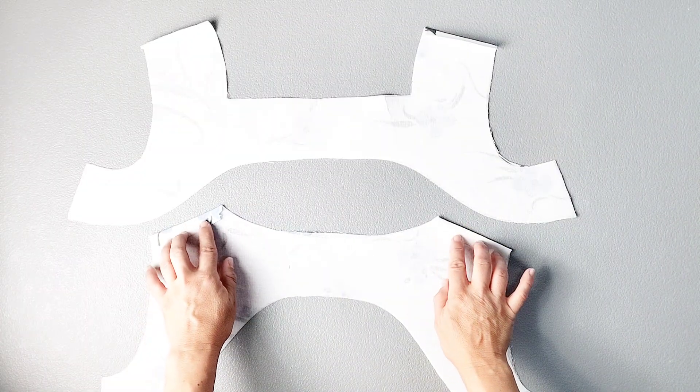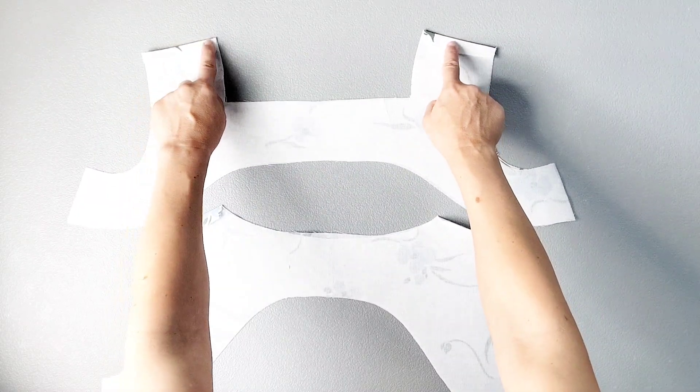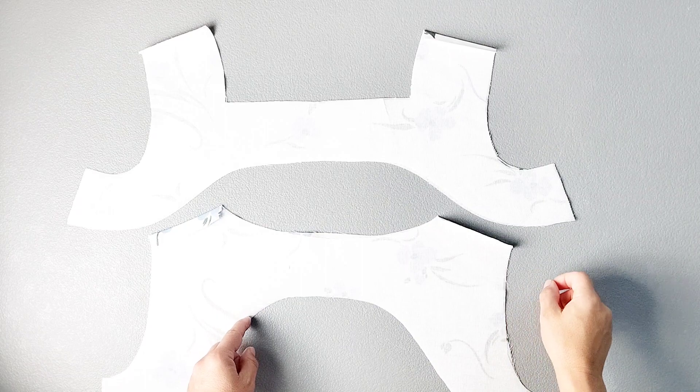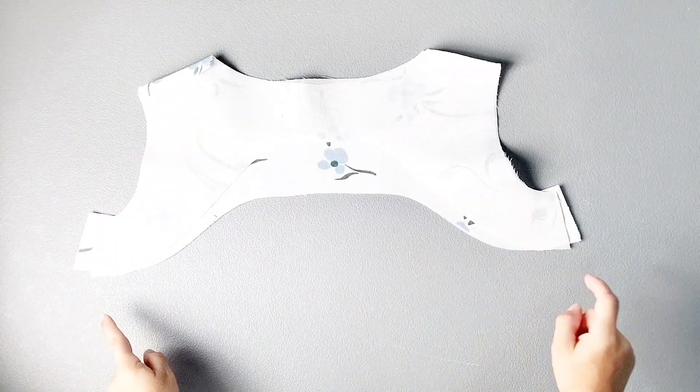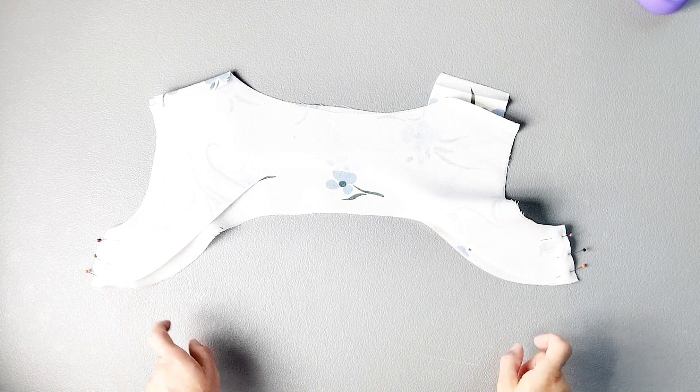I've gone ahead and folded back the shoulder seams of my front and back facing to the wrong side by 5/8ths of an inch. Now I'm going to place the front and back facing pieces right sides together and pin the side seams, then sew these side seams with a 5/8th inch seam allowance and press the seams open.